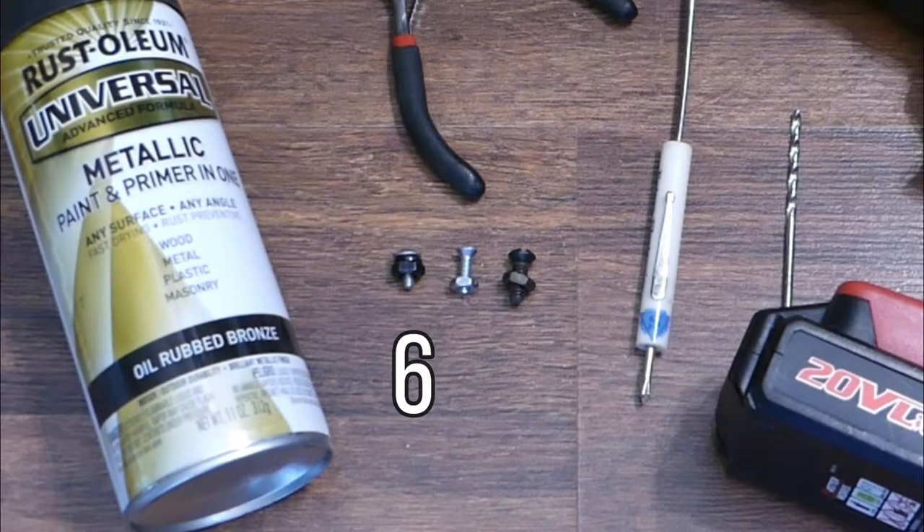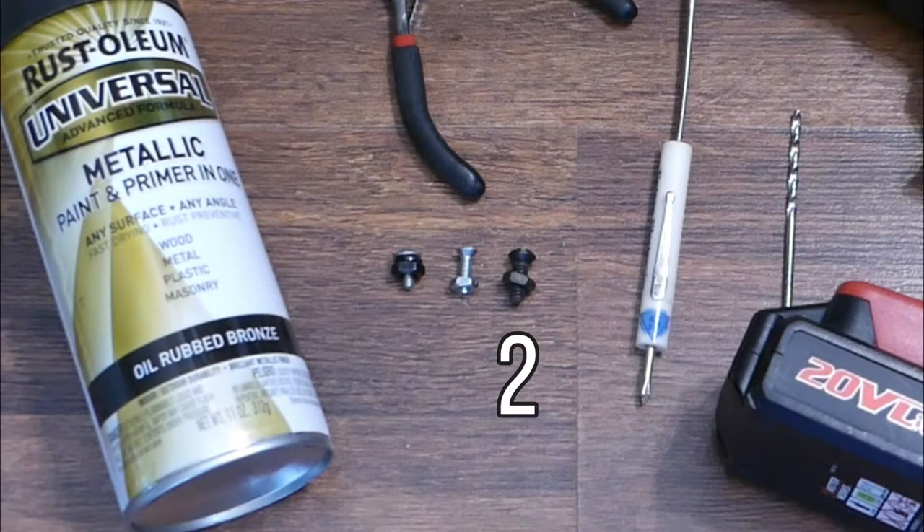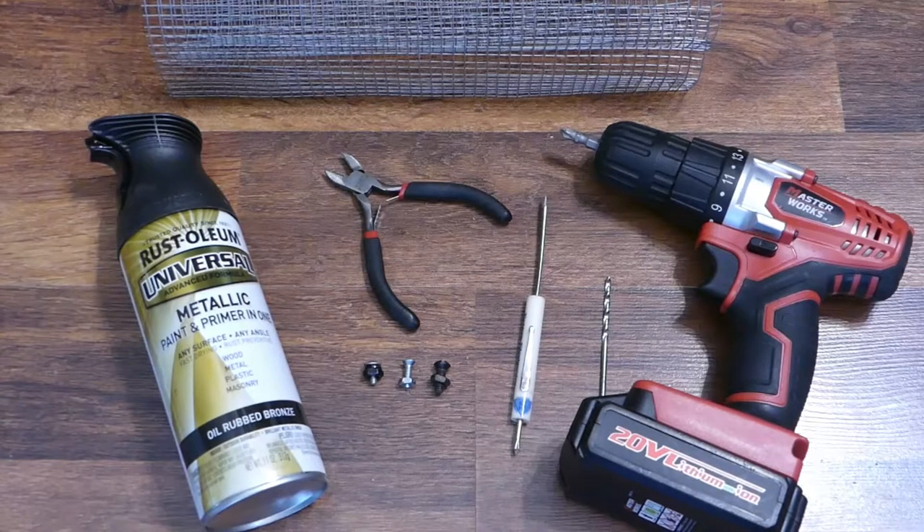You'll need six screws that are a quarter inch long, two that are half an inch long, and two that are five eighths inches long. You'll also need metallic oil rubbed bronze spray paint and a drop cloth.